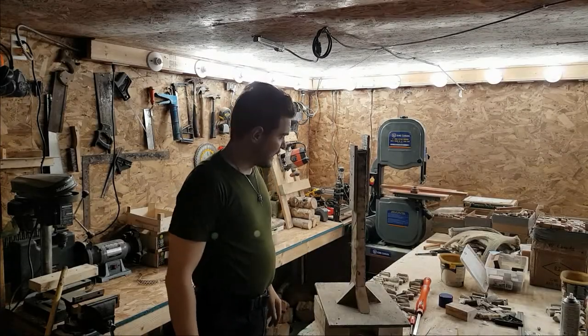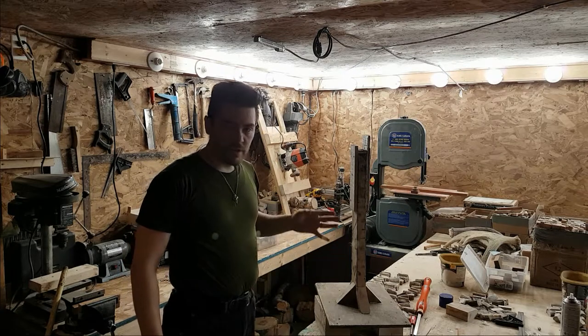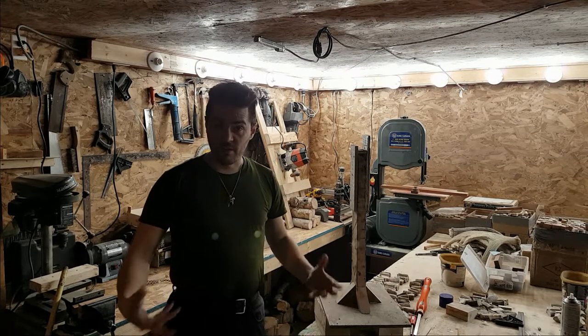I'd like to introduce you to my cameraman today. I just made this guy — quick and dirty. I wanted to get this video out of the way to have something to start with.